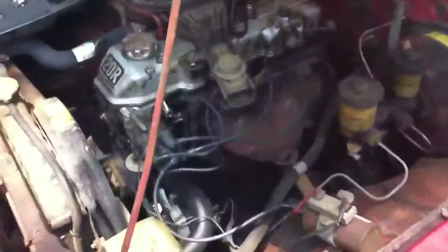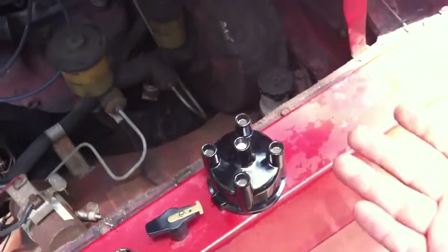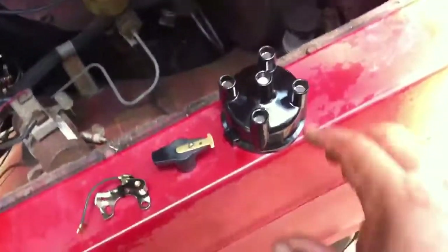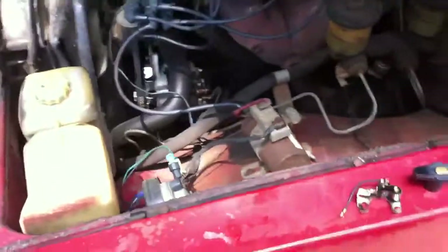Nothing is worse than not having a vehicle that runs. So if by chance this stuff is old, it might do you some good — also help you with fuel mileage and everything. If your vehicle has a distributor cap, whether it be 4, 8, 6, 12, whatever, and it's got one of these, you can do what we're about to do.